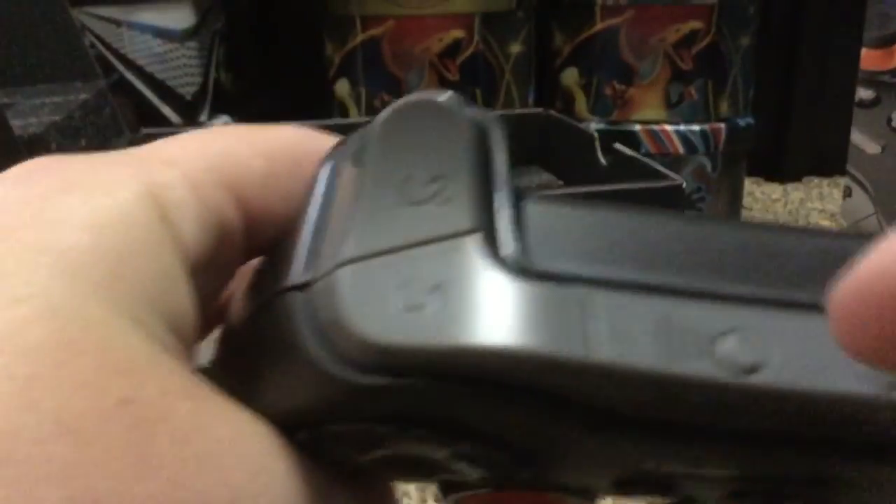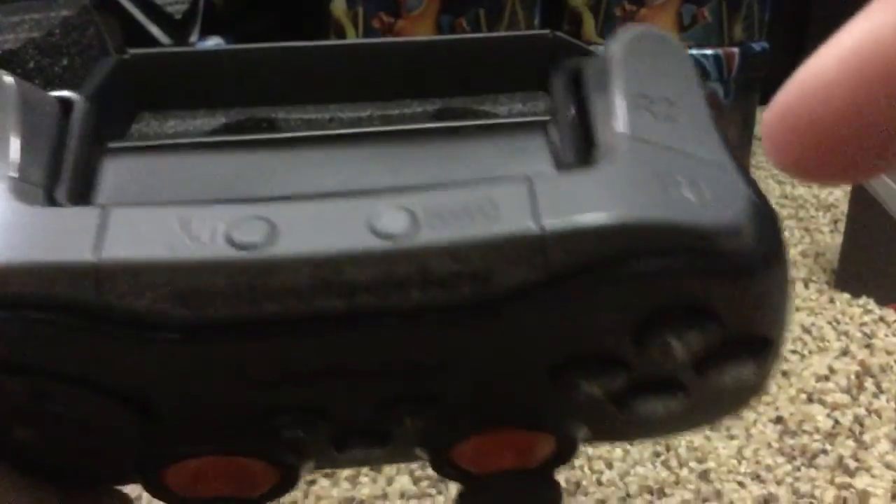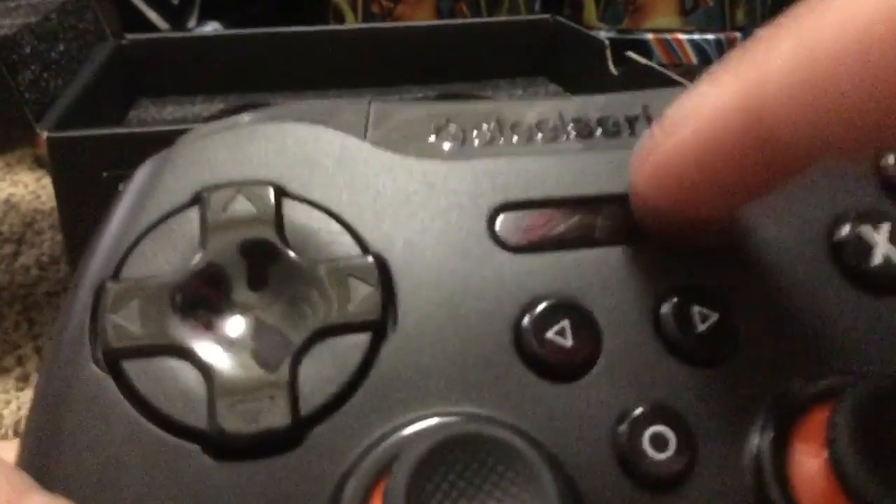You guys need to see this. This is like the connectivity, I think. And then I think that might be the battery because it has a little screen here. It has R2, R1, L2, L1.